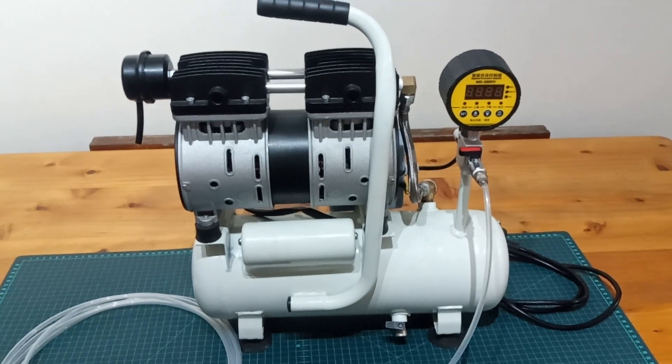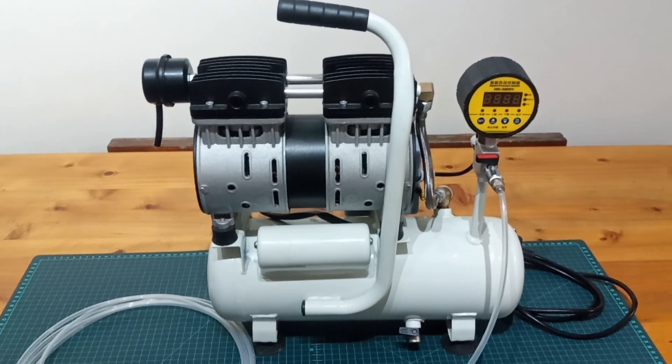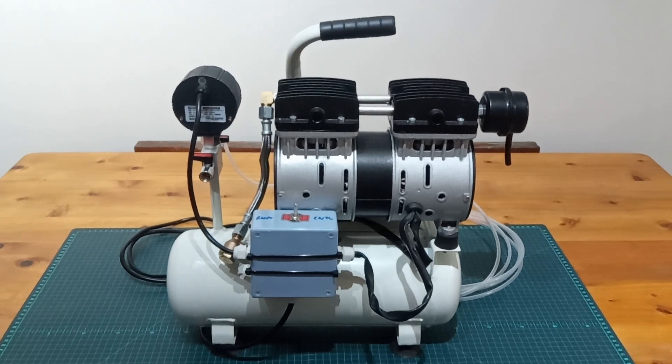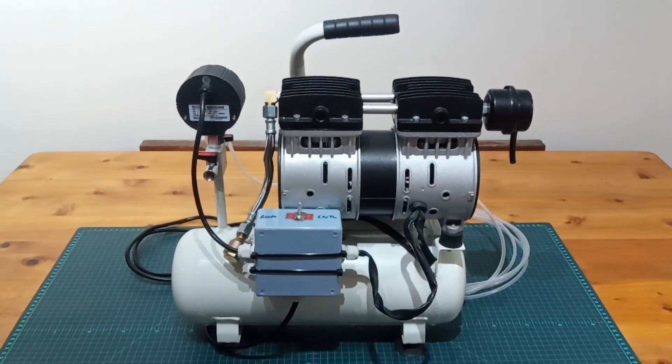Hi guys, DK here. Very quick video this one, and it's about the conversion of a small oil-less air compressor into this composites vacuum pump.